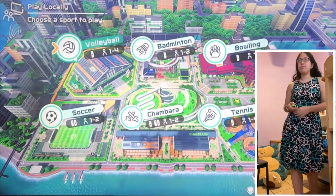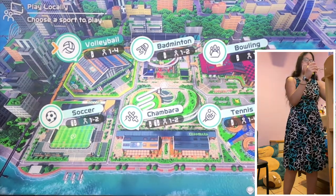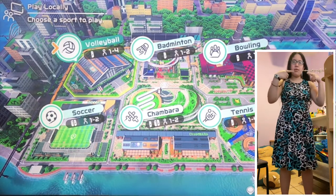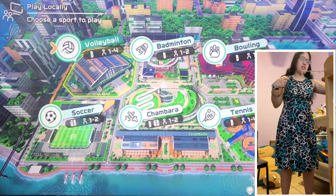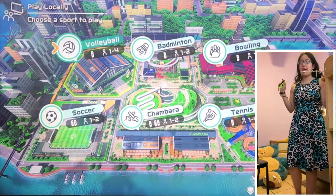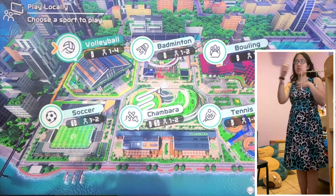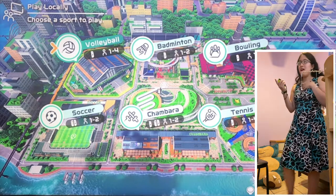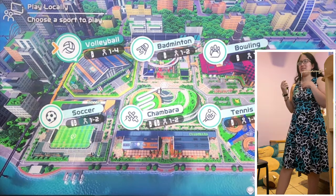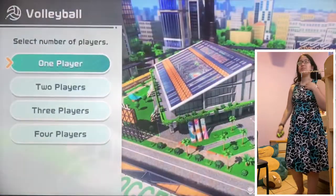Spoko Square. Let me just adjust my microphone — you guys can see it poking out. This is how we record, so hopefully it doesn't fall. We'll be checking out volleyball first and going down the list: next is badminton, bowling, soccer, chambara — I've never even heard of that — and then tennis. What the heck is chambara?